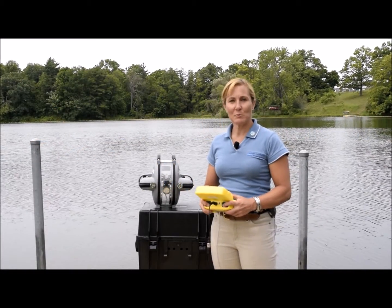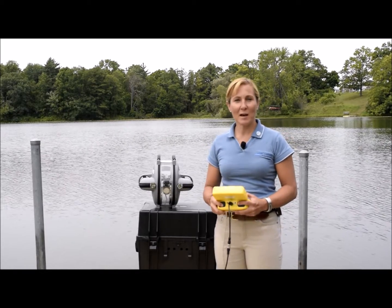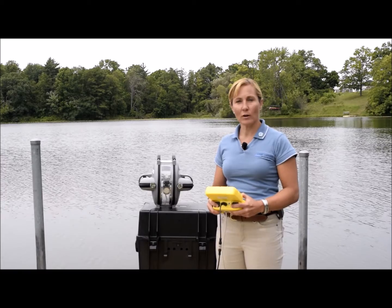Hi there, it's Sam McDonald from Deep Trekker. I'm here at beautiful Pinehurst Lake in Ontario, Canada, and today I'm going to take you through how our pitching system works.